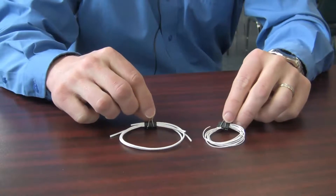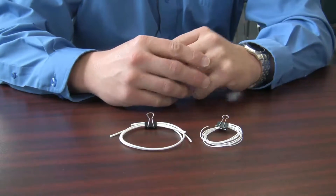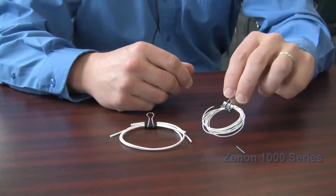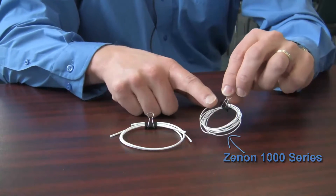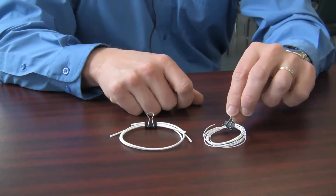These two membranes that we have here are the membranes themselves. This one here is the Xenon 1000 series. It's a much thinner membrane — it's not reinforced. This is the one that was used for manganese removal in Hadley.